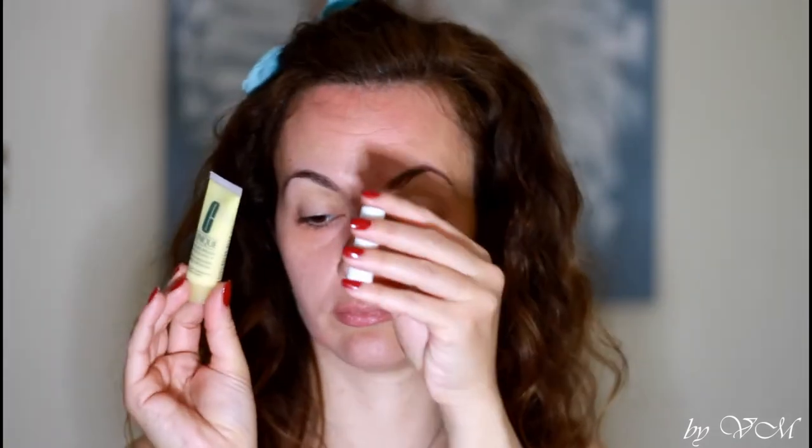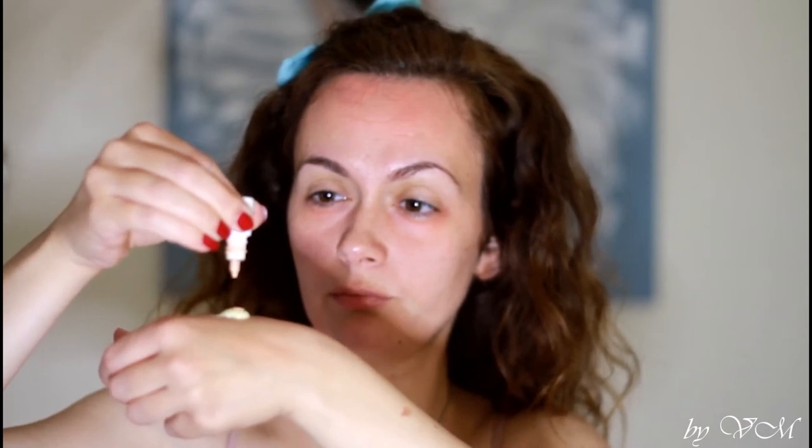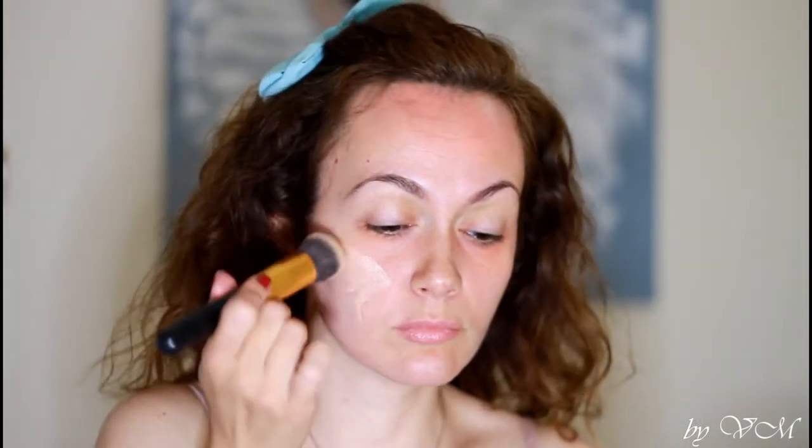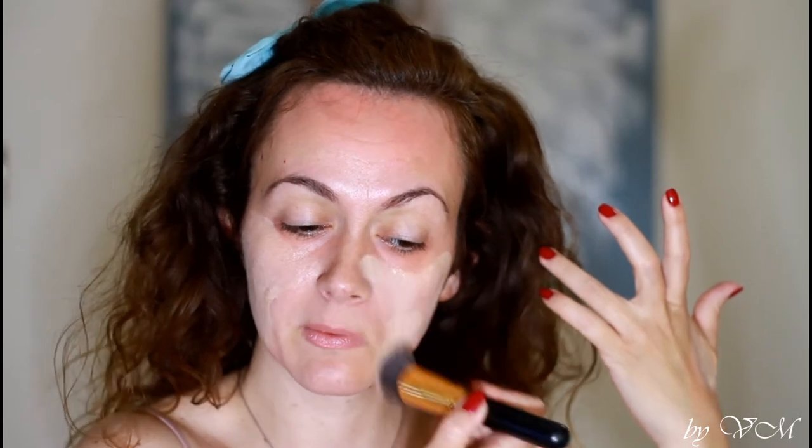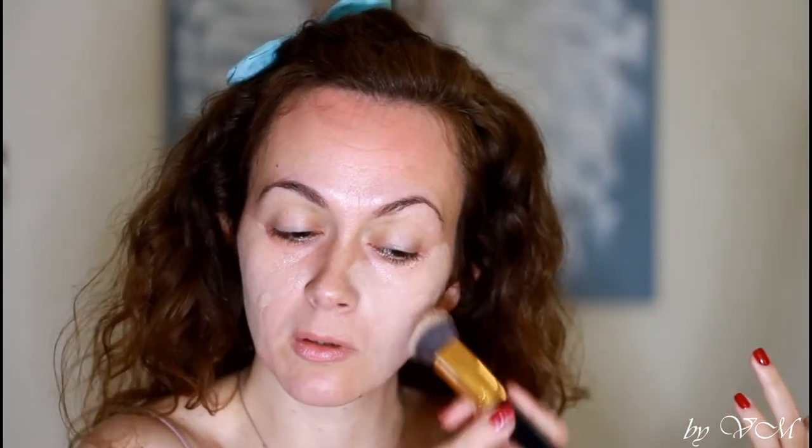Now I'll show you some new things I'm going to be using from Clinique. First is the Dramatically Different Moisturizing Lotion, and the other one is B.I.Y. Blend It Yourself Pigment Drops. I'm going to mix them on the back of my hand — I need three drops for a full coverage effect. Then I start applying it on my face. According to me, this moisturizing lotion is too light for full coverage, so I decided to reapply it.